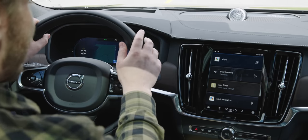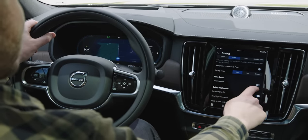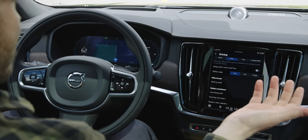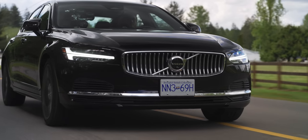The steering assist in this is quite good, but the problem is I never use it — to activate it you have to go into the driving menu, scroll down, and enable it. If they just had a button on the steering wheel I'd use it all the time because it does work well. But if I have to go into the menus, I just don't bother. The adaptive cruise control is also pretty good.